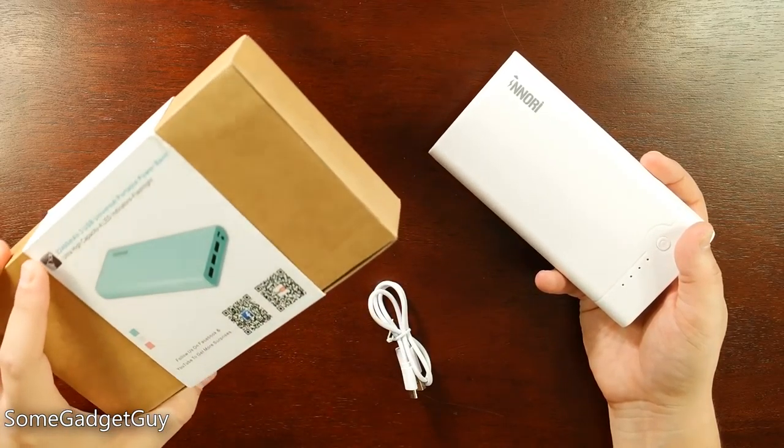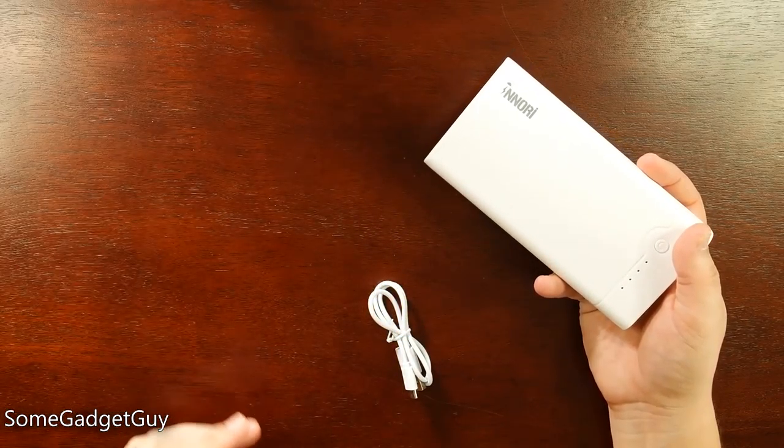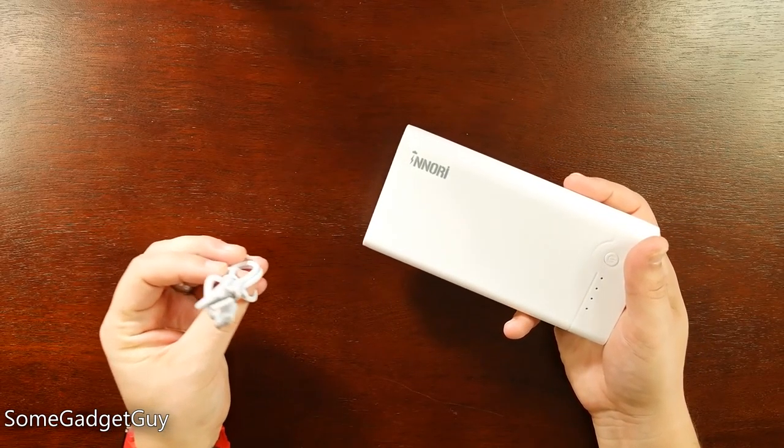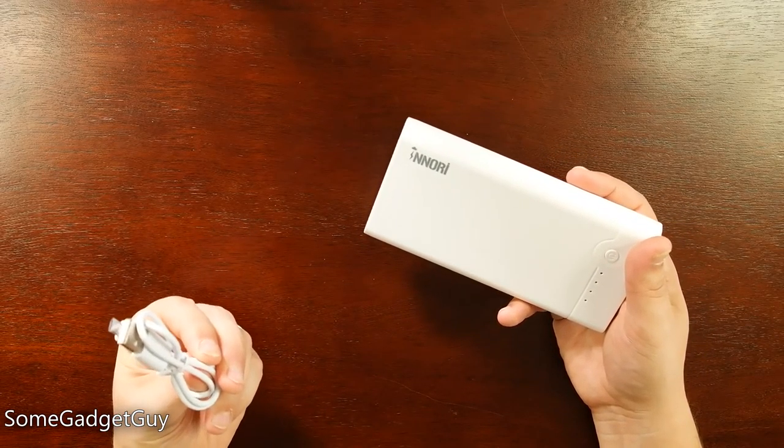It came shipped in a nondescript, simple, subtle cardboard box. And it came with its own little micro USB cable, which for once during testing a battery, I didn't lose this cable.